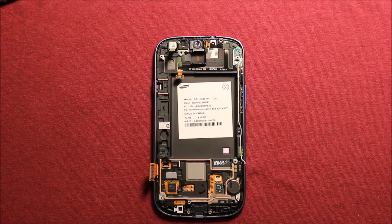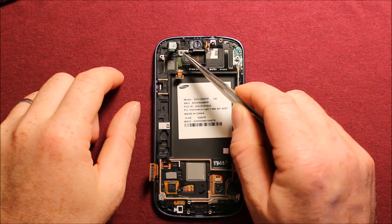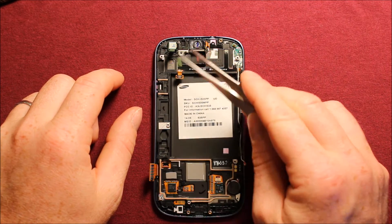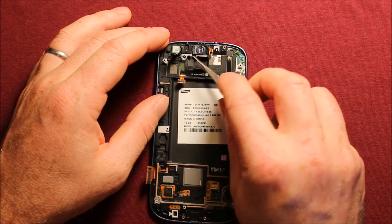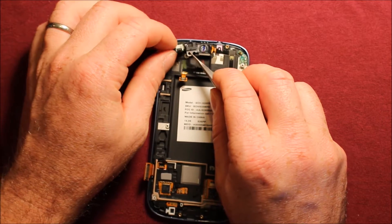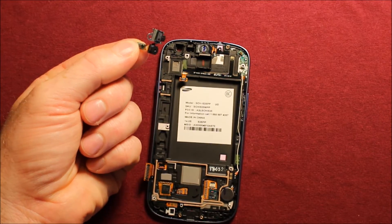To change the front camera and the proximity sensors, what you'll need to do is there's a little Phillips screw right here — with your same screwdriver you're going to want to remove that screw — and then you're going to want to go under this metal tab right here and wiggle it carefully, pull up on the front camera at the same time, and the whole thing comes out, like that.